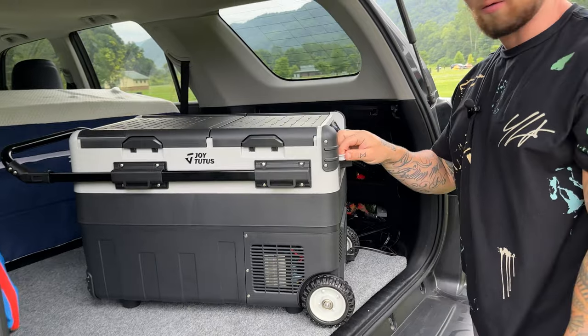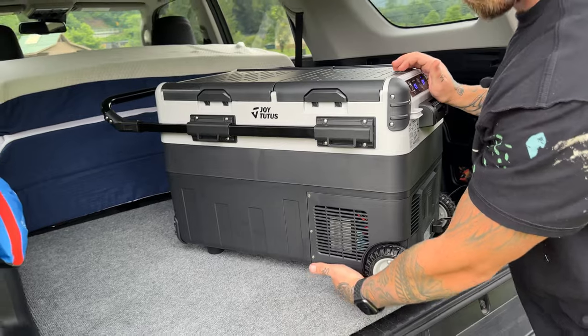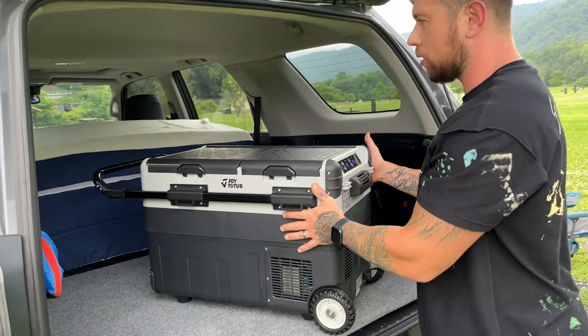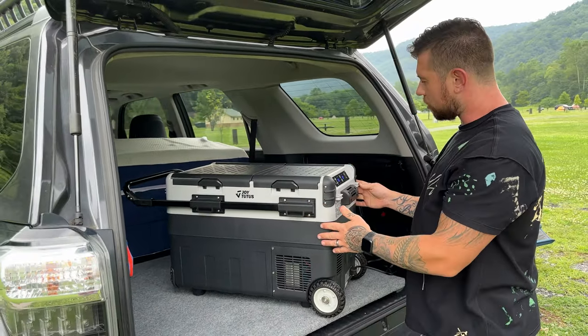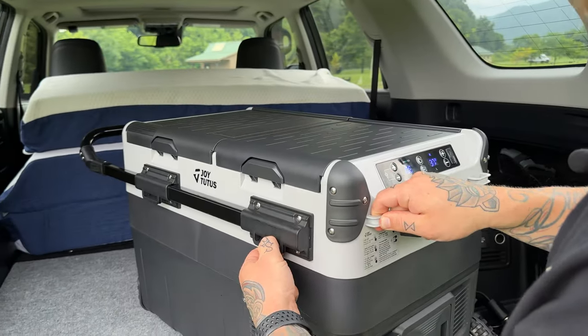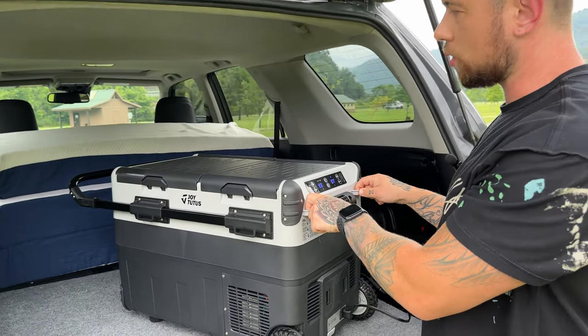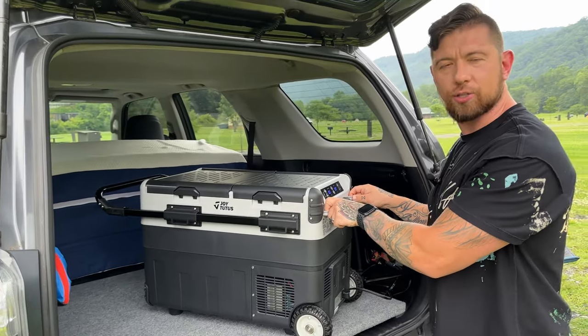The next thing I want to talk about — it's very sturdy. It's got nice big legs with rubberized bottoms so it doesn't really roll around in your car. But if you do have a concern about it, they have hooks conveniently provided on all sides so you can actually strap it down into your car if you want to be extra secure.